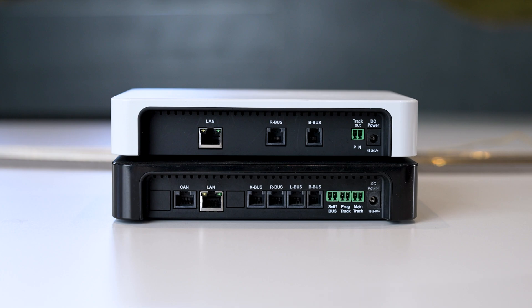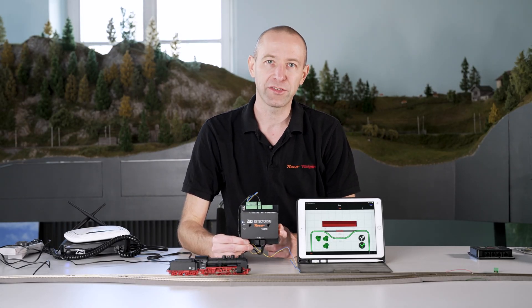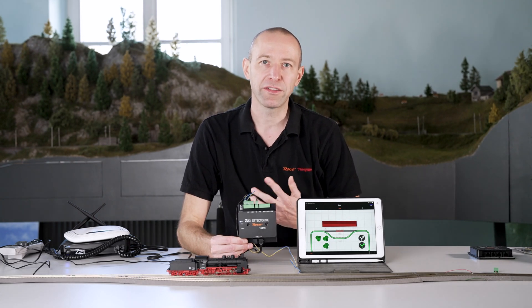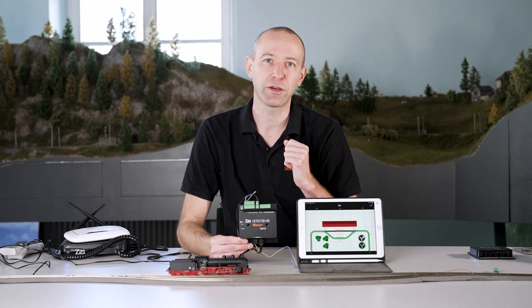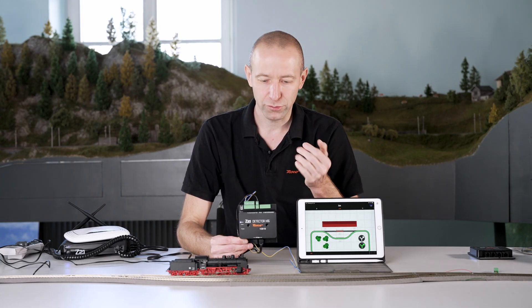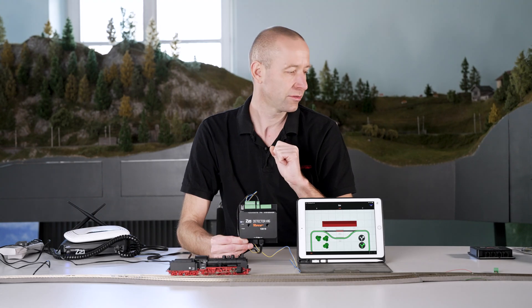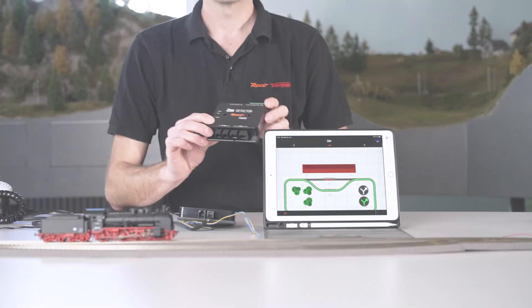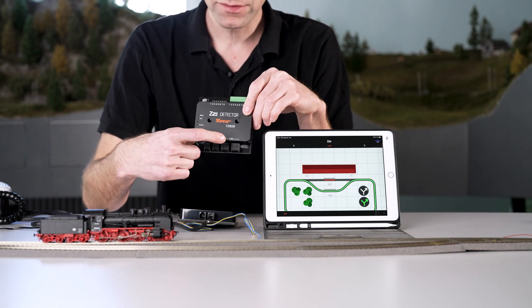I am using our occupancy sensor 10819 to show the advantages of the CAN bus. We previously noticed that it shows that something is there, but it doesn't know what — it says there's a vehicle in that section, but it doesn't know which one. For a direct comparison, I've plugged in the 10819 and now I'm switching to the 10808. The 10808 has both connection options: it can be used with both the R bus and the CAN bus. So we first connect it using the R bus and see what happens, then connect it using the CAN bus and see if there's a difference.